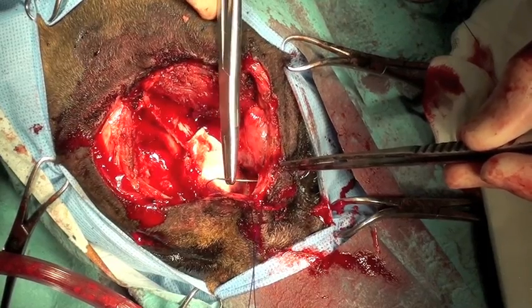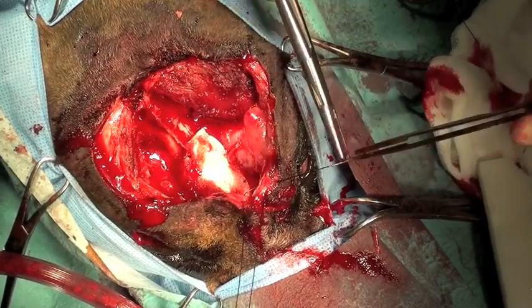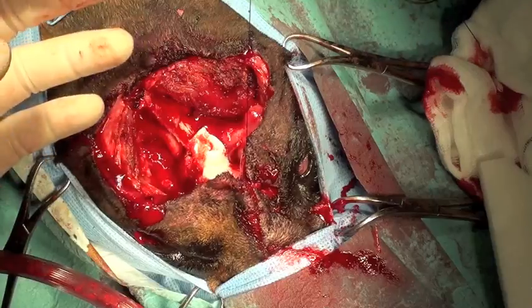Hemostatic foam is used to try to slow down some of the hemorrhage that we were getting from the exposed surface of the brain.